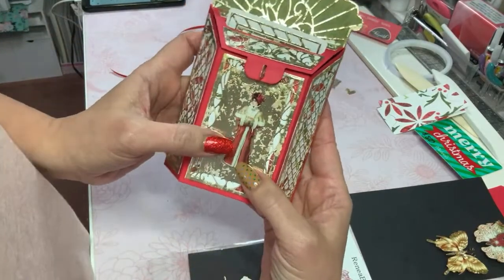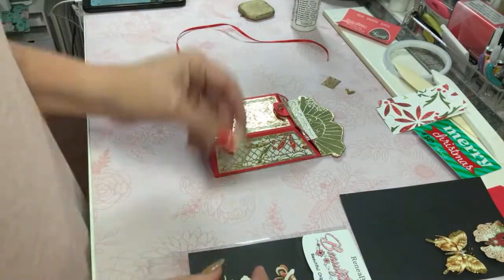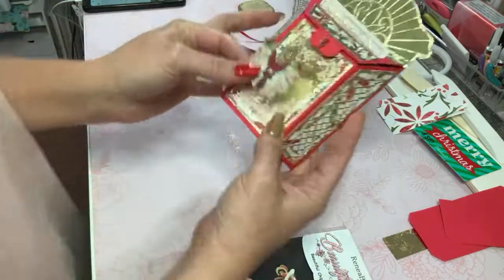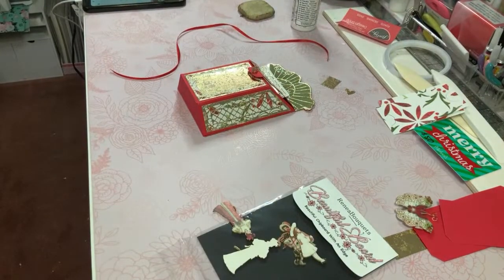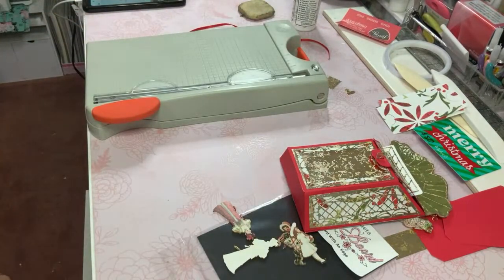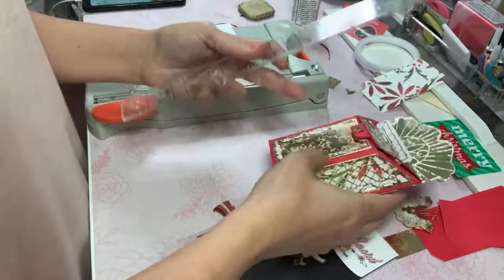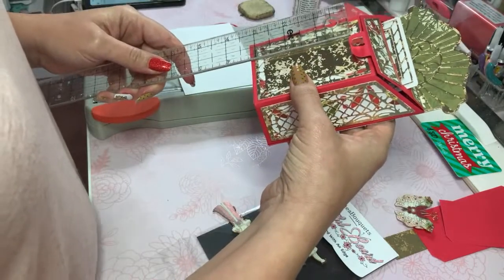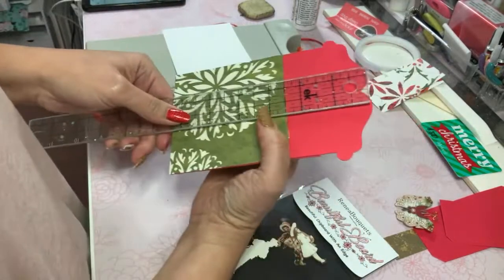Should I put her there? I don't think she could go there by herself — she needs a background. I have one of these Christmas butterflies from Renee Bouquet. Let me go ahead and do another little square — I'm just going to use my guillotine to cut that out. I'm going to measure this out. That little tiny square by the way is two and three-quarters by one and a half, but the entire box with the decorative piece is six and three-eighths inches tall and just under four inches wide.